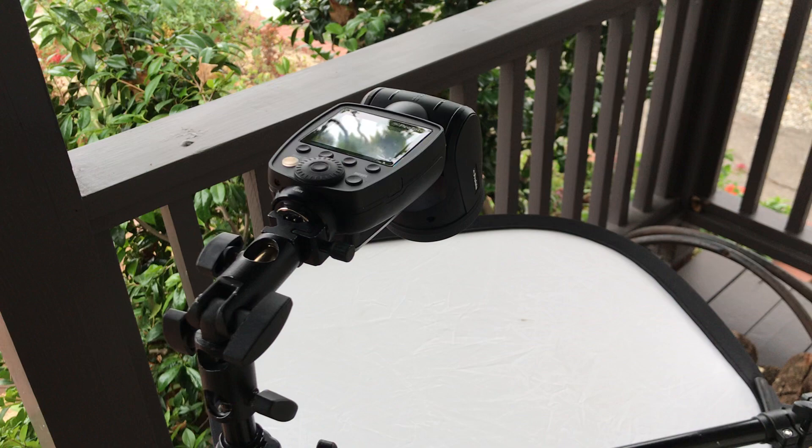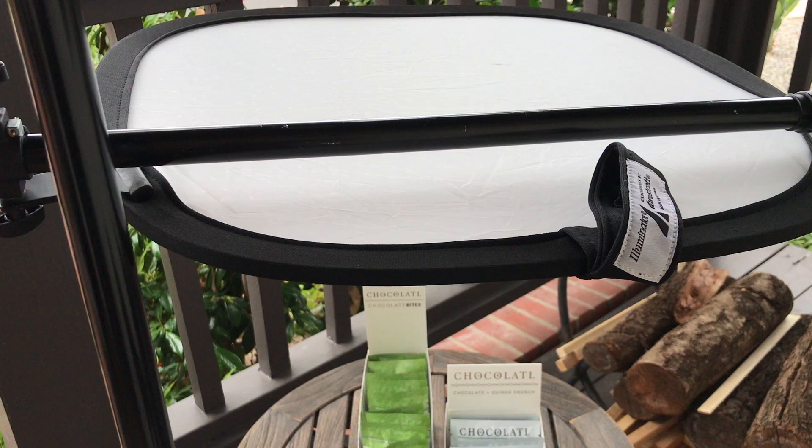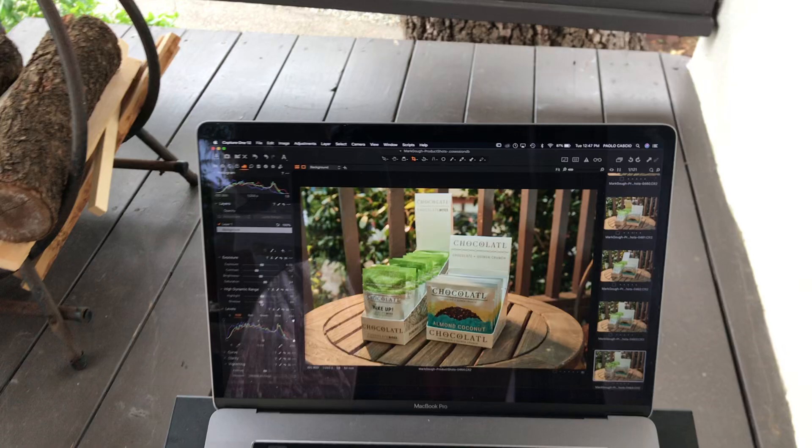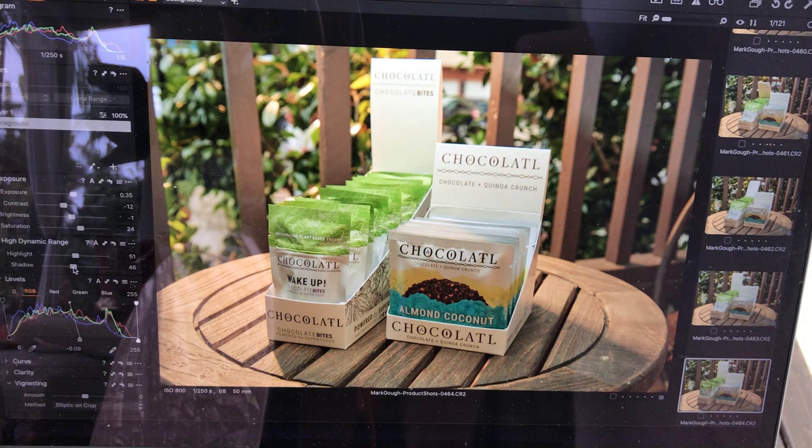I have a Profoto A1 shooting through the top of a 20-inch diffuser — the same one I just used in another setup. What I've done with this, which is really kind of fun, is I always like to try to bring some realism and depth to a shot. You can see in Capture One Pro I made it look like an early morning sunrise shot.